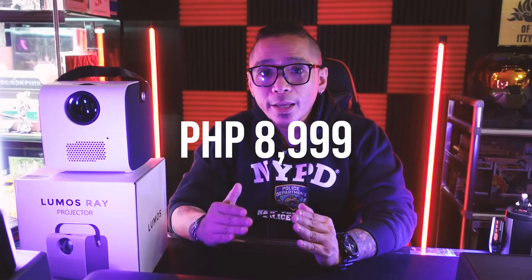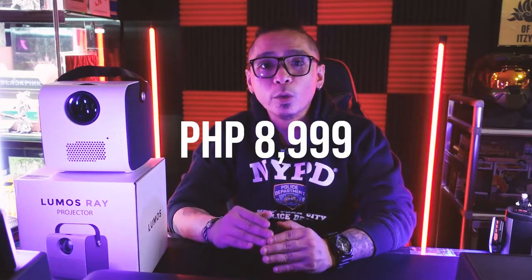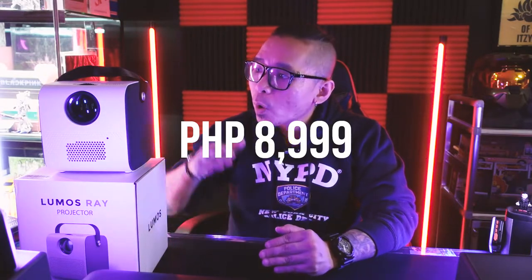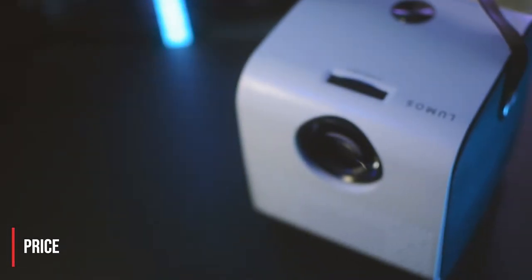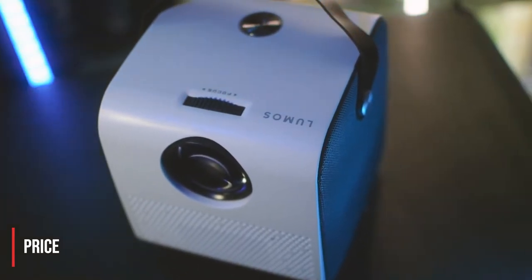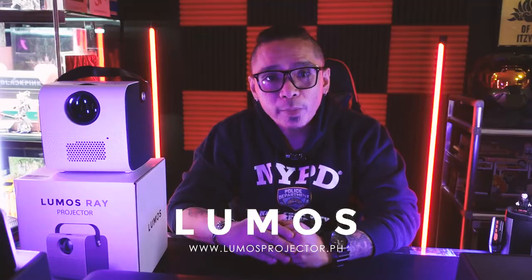Alright, let's talk about the price. You can get the Lumos Ray Standard version at P8,999 — it comes with free shipping and one-year local warranty. While the Ray Smart version is at P11,999, also with free shipping and one-year local warranty. You can also get the Lumos Ray Stand, available on the website down below — head on over there for more information.